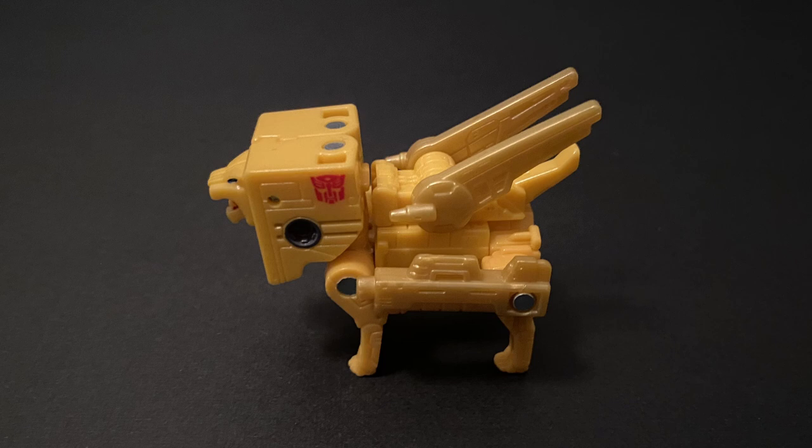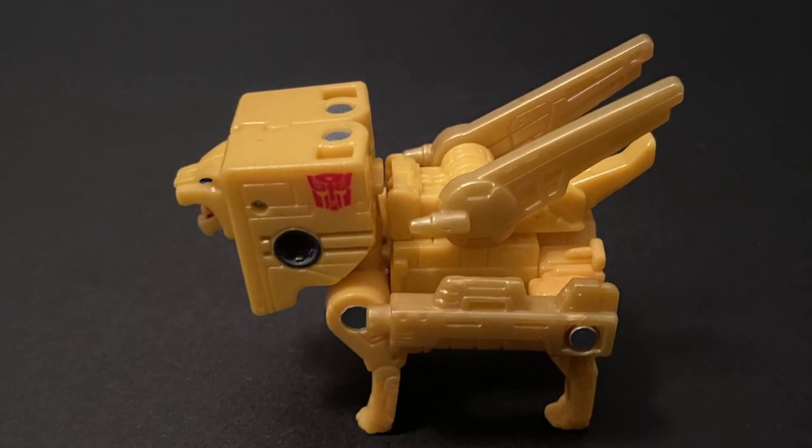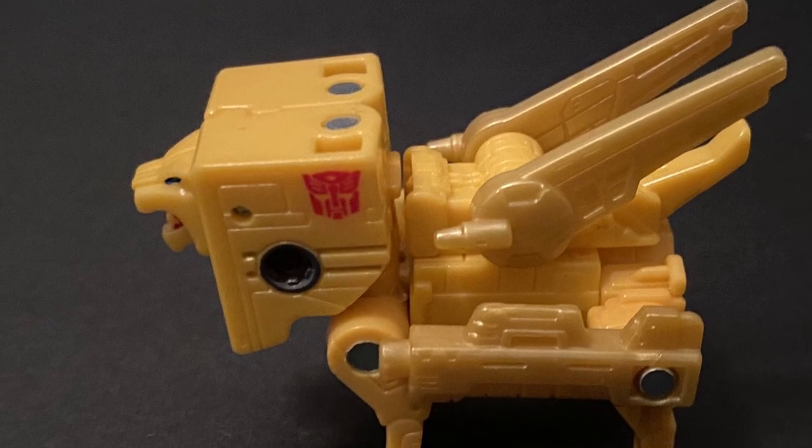On the left side of the mane, you also get a nice mini Autobot symbol, which I love, since I always felt that the faction symbols should be viewable in both modes of the character. It's mostly a yellow/golden figure and really stands out nicely among the ranks.